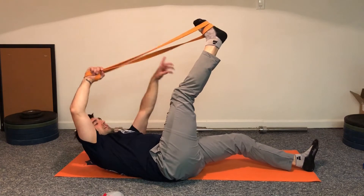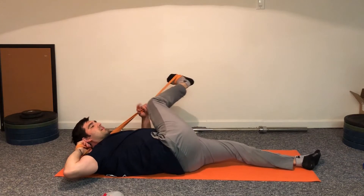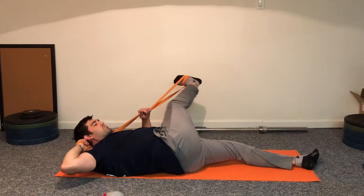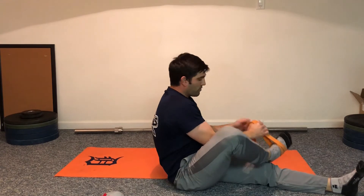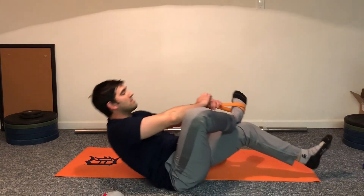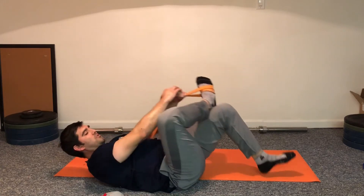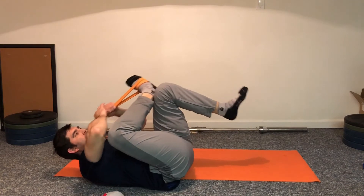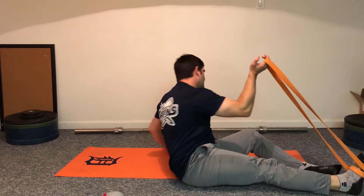Flip it around — right hand, right leg, cross the body — to get that outside of the hip into the glute. Let the knee bend and relax, then press the heel as far away as you can. Next, use both legs: rest the ankle just above the knee, lean back, and do a piriformis figure-four type stretch, pulling back.